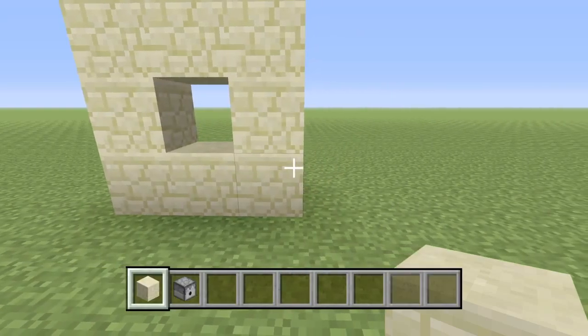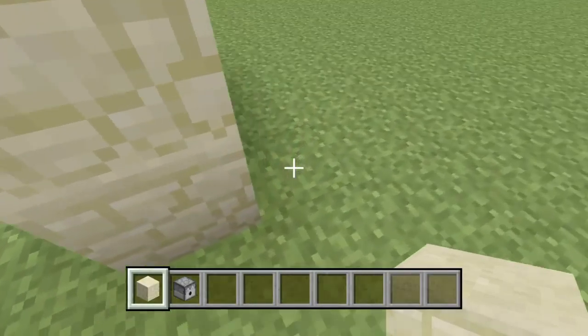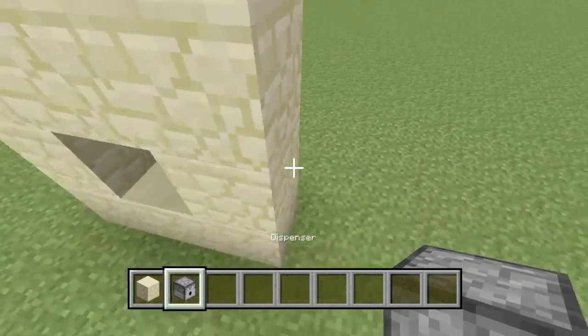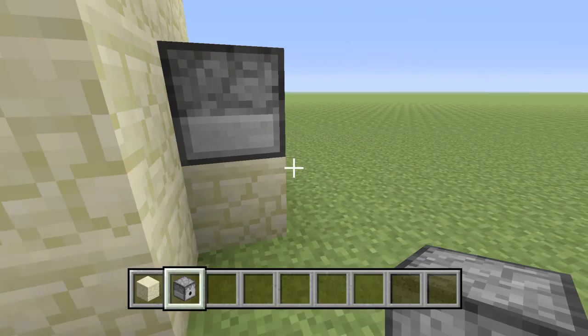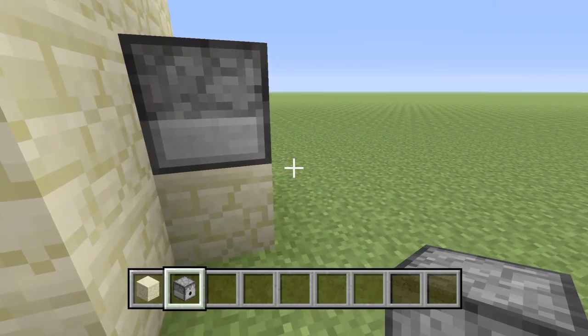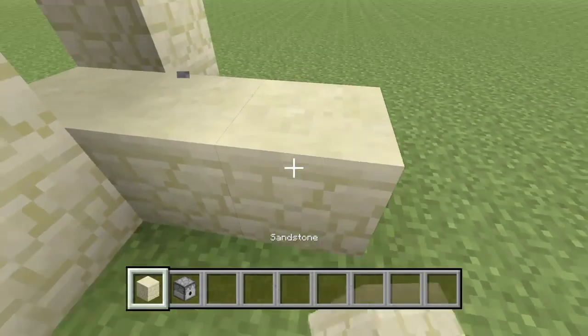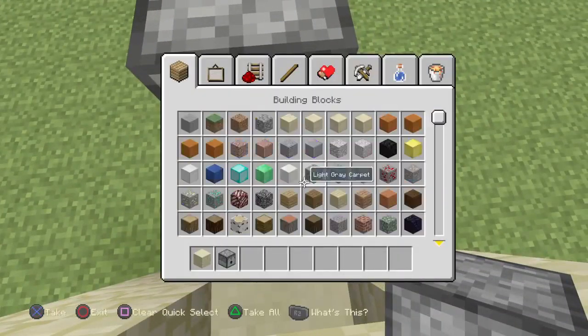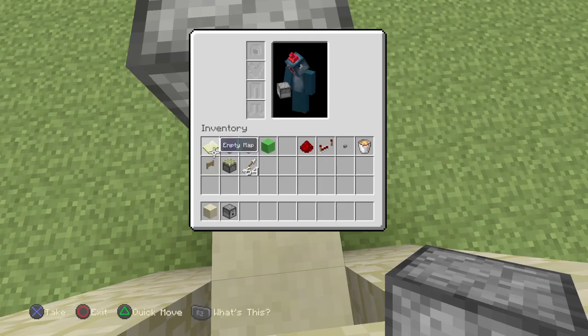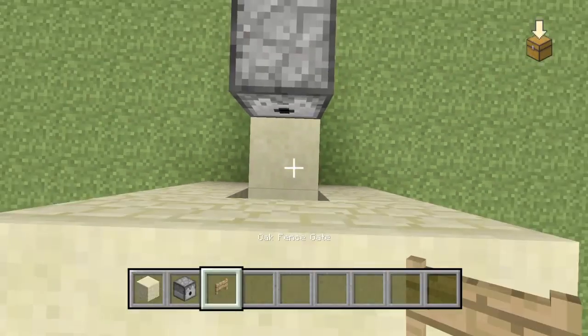You'll also need a dispenser. Behind the structure you want to put your dispenser. Once you've got your dispenser placed, you want to do two and then one there, and then place your fence gate there.